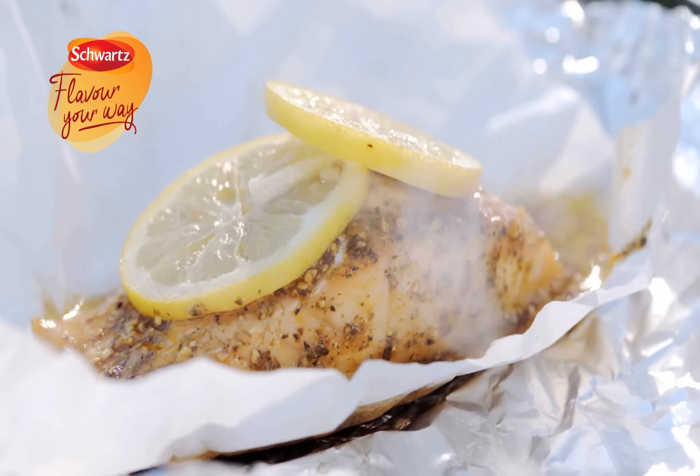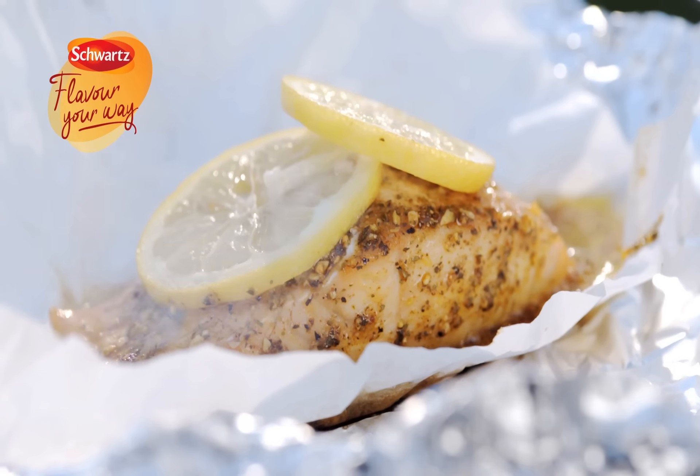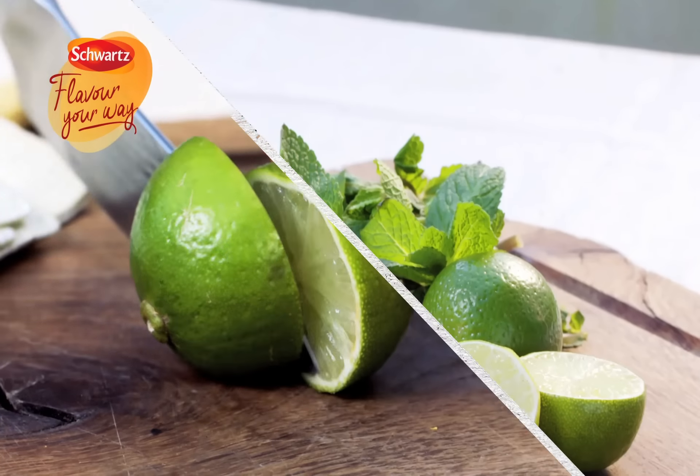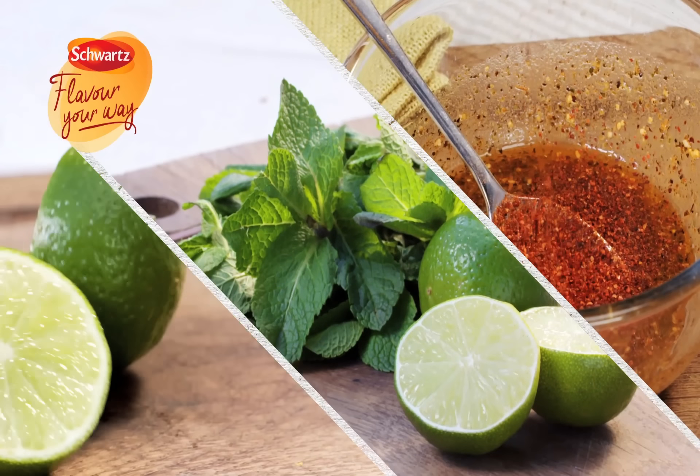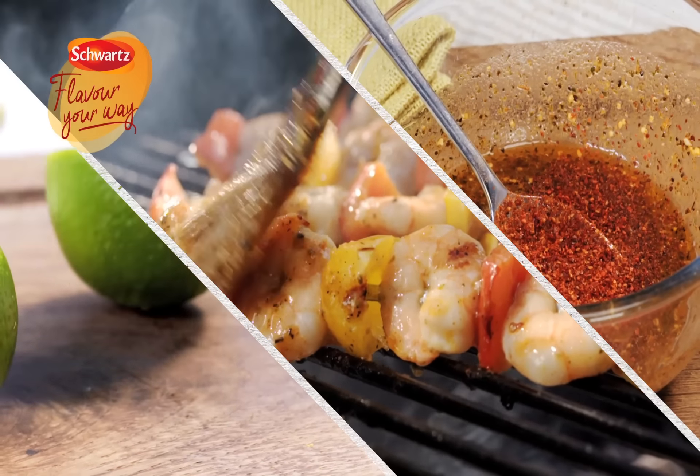Liven up your barbecue dishes with Grillmates Mojito Lime Marinade, with 9 aromatic herbs and spices perfectly blended by our flavour experts. This zesty mix blends sweet lime with mint and a hint of cayenne pepper for a satisfying citrus kick.